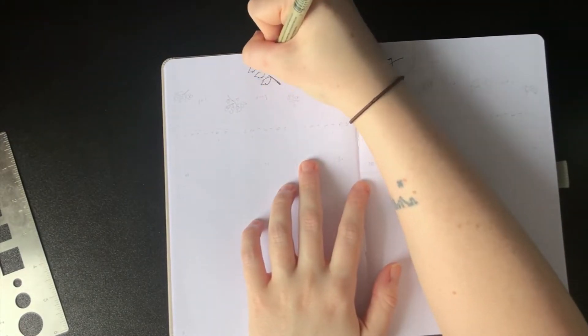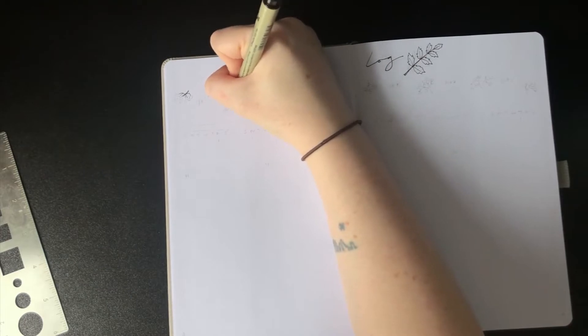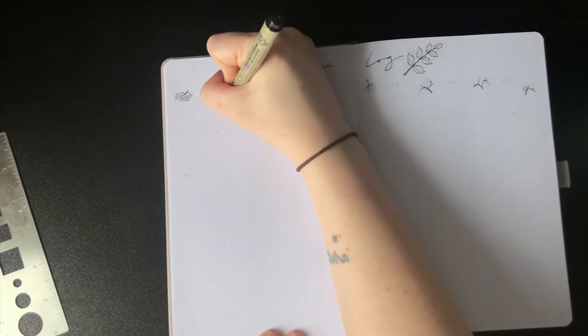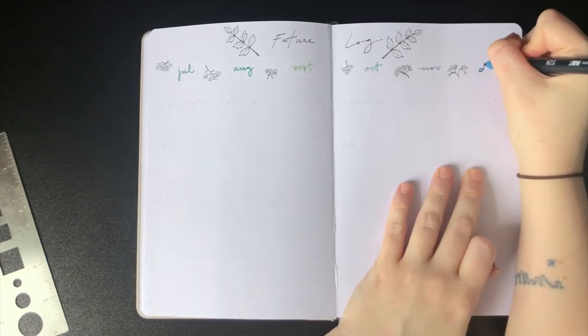Moving on to the future log — not much to explain here, it's a future log. I've drawn a couple of rowan branches on either side of the header and now I'm just drawing several clusters of those little berries that are common on rowan trees, and using the fine tip of those same colored Tombow brush pens to write in the names of the months.